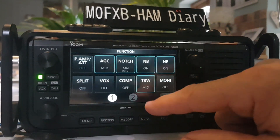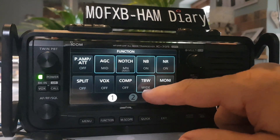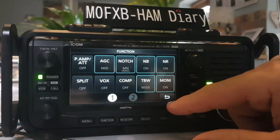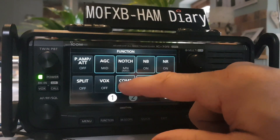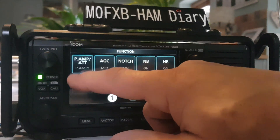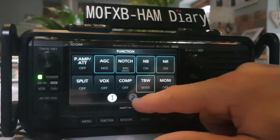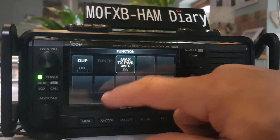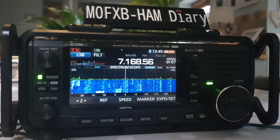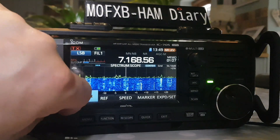TBW — I've never used that so I don't actually know what that is, but it's going to tell me in the messages: wide, mid, narrow, and monitor on/off. COMP — that's to do with when you're talking. VOX — we know what VOX is. Split mode, and then you've got your preamp on/off, and menu number two: power. If we were in FM mode you'd be able to set a duplex. But the main thing is we're just showing the filters here and how great they work — and they do work great.